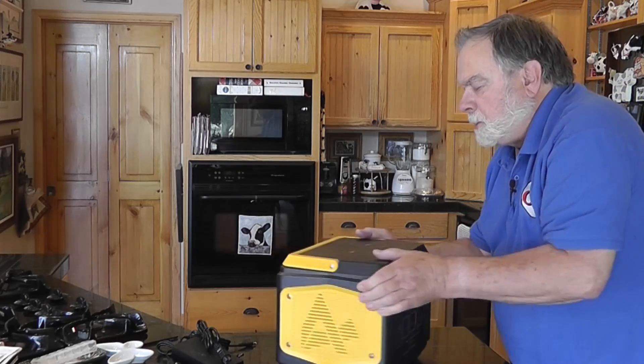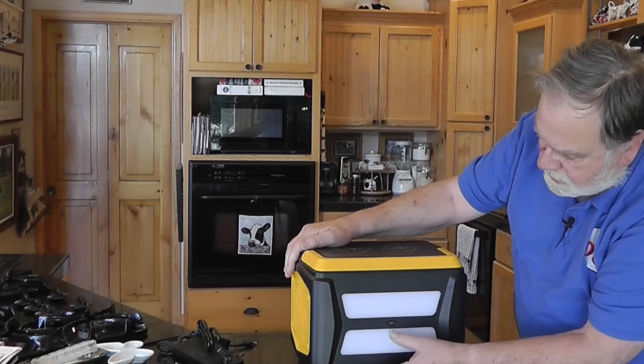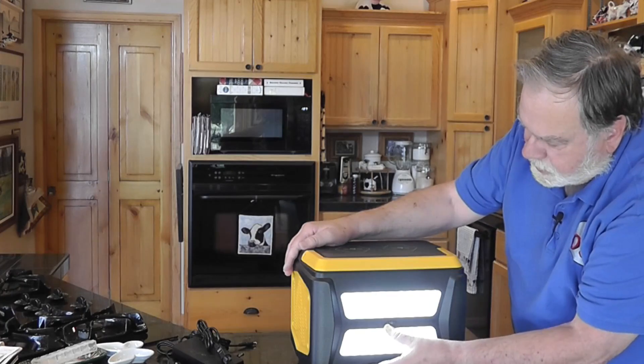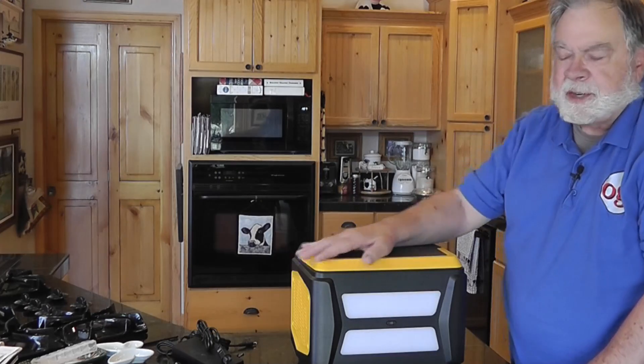On the back is a hefty lamp you can use at your site, whatever it may be. There are one, two, three power levels on it. So there's quite a bit packed into this thing.